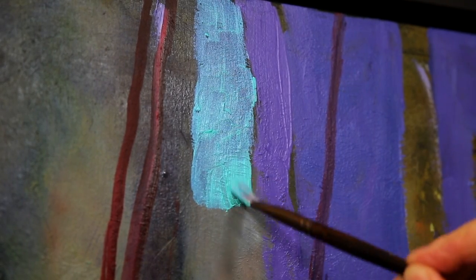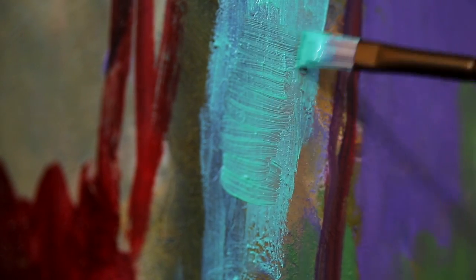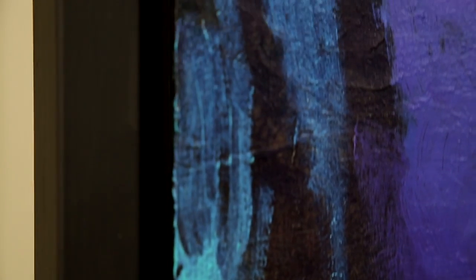I'm not sure that the camera is doing it justice, but trust me, it's there. Then, to my surprise, it really worked well when I used it to cover a very dark passage of the painting. The colour and the shimmer effect really popped.